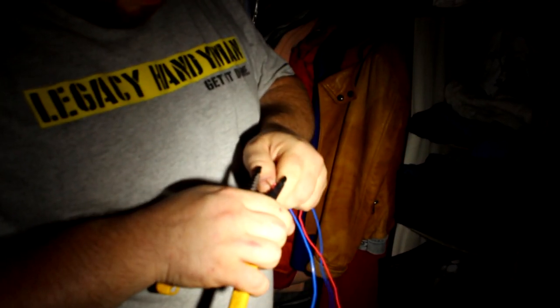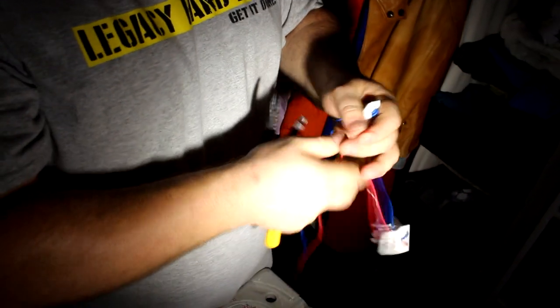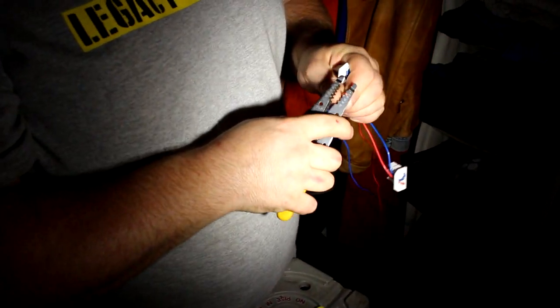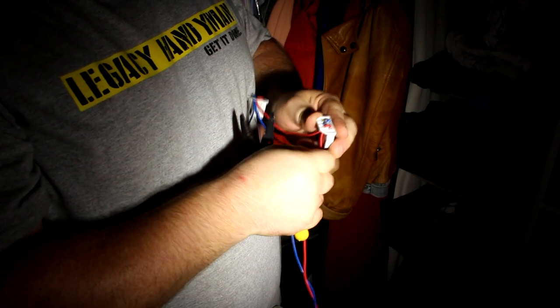Now we're going to put the neutral wire, which can be a different color. We're going to use the red wire from the other side of the fixture. These are push-in connectors, which are nice. The only thing left is to strip the end of the wire — you can connect it to either side, as long as it's on the same red side of the fixture.